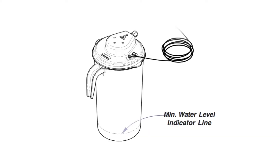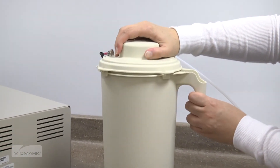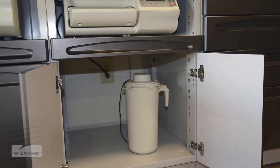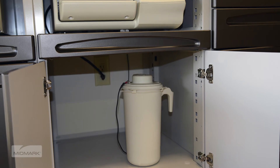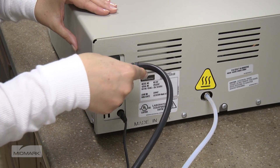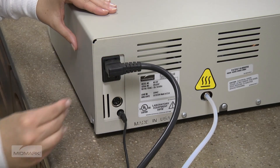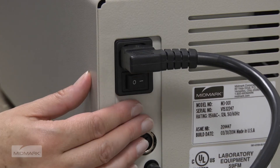Fill the tank with tap water to the minimum water level indicator line. Insert the lid assembly into the pitcher, align the tabs for correct positioning, and rotate clockwise to secure. Place the tank on a level surface, no higher than the sterilized support surface. After ensuring proper electrical requirements, attach the electrical cord to the back of the autoclave, and then into the wall socket. Turn the unit power switch to ON.